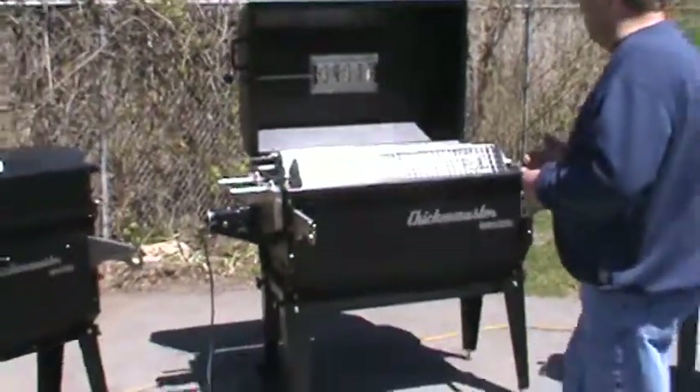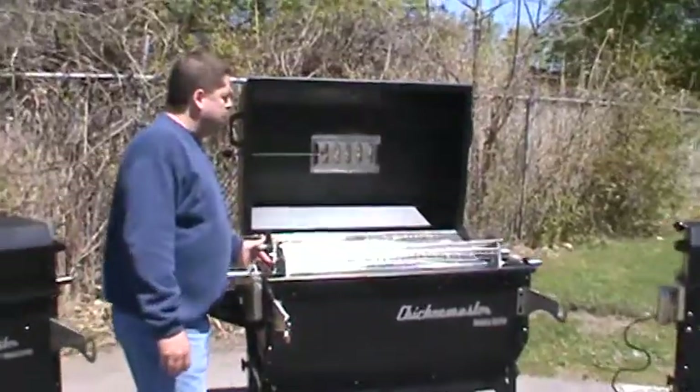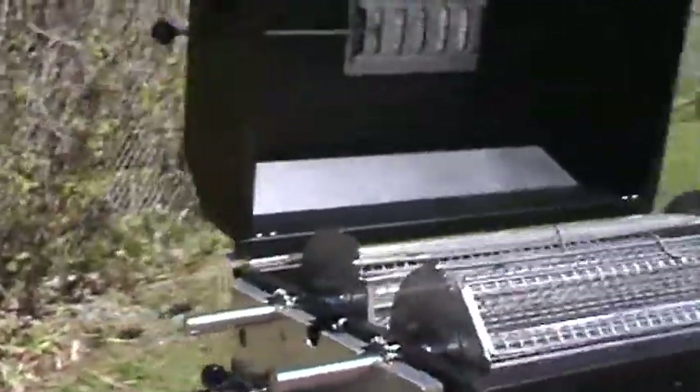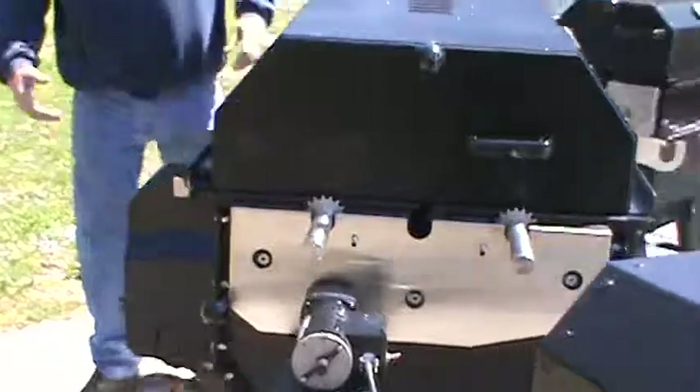You haven't seen this new Party Pole Bro yet. It's been changed up — we've added a third spit in the center so you can do turkeys on it. We also added, which this never had before, a heater box and smoker box.